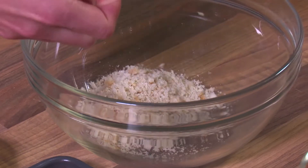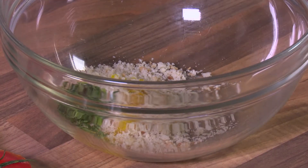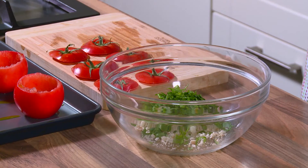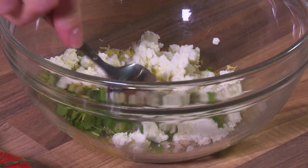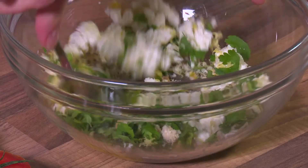To a bowl, add the breadcrumbs. Now add the remaining oil, thyme, parsley, lemon zest and goat's cheese. Stir together until all the ingredients are thoroughly mixed.